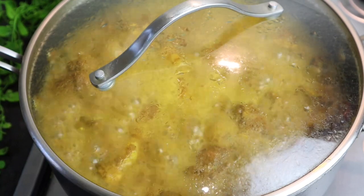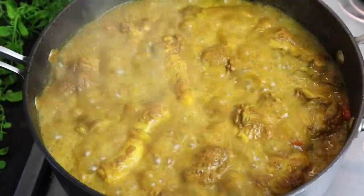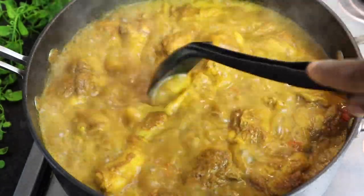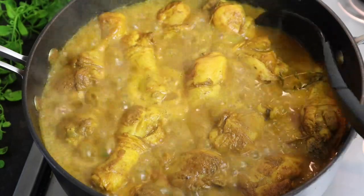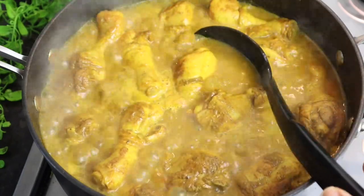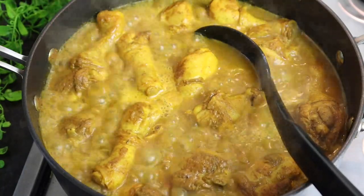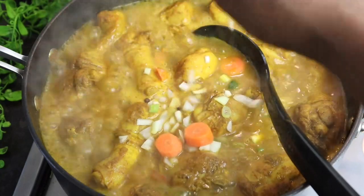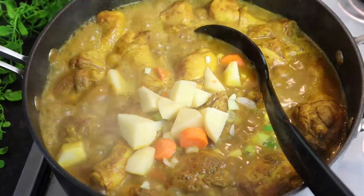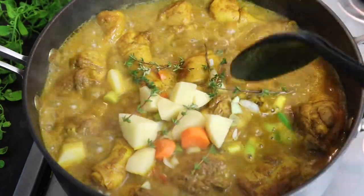My curry chicken drumstick has been cooking just over 15 minutes so I'm removing the lid — look at that, it looks absolutely delicious! If the water is reducing you can add just a bit more. Now I'm gonna add the remaining onion, garlic, scallion, and the carrot I left back, plus my potato and some more fresh thyme. I'll leave it for at least another 15 minutes.